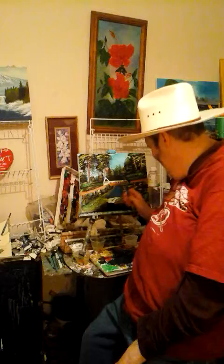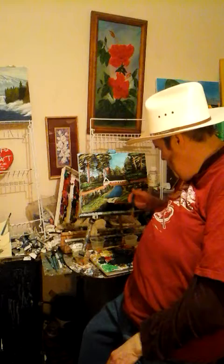First of all, this is an 11 by 14 canvas. And you see, I added a waterfall.